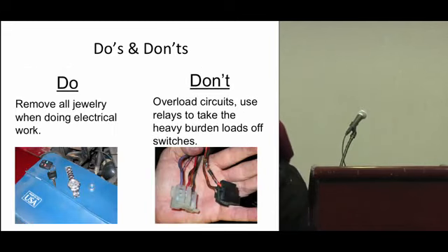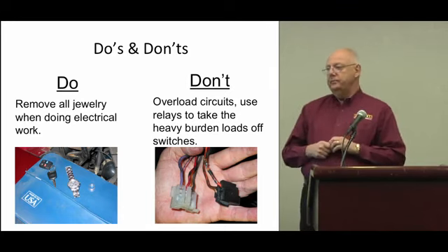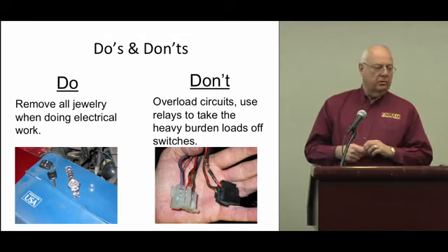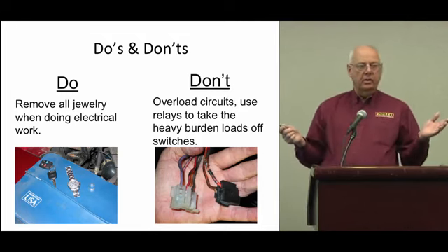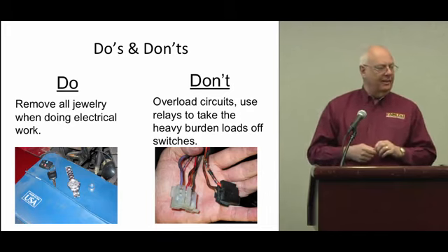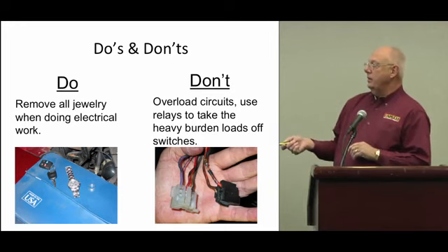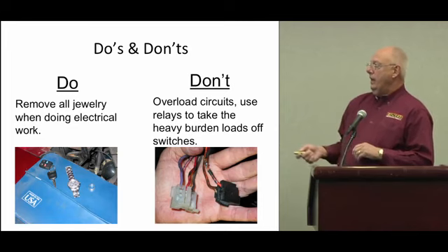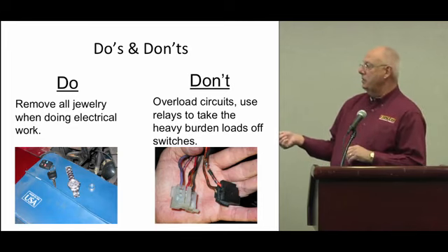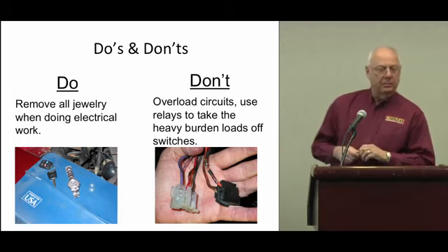Do's and don'ts — we'll start here. First thing you want to do if you're going to be rewiring a vehicle is take your jewelry off. Anybody in here ever had jewelry on and got it attacked by the battery? It's not a fun thing — you go up in smoke real quick. Take your jewelry off, because your arm and hands could end up looking like these wires that have been overloaded.